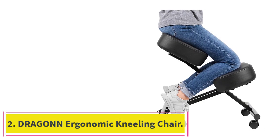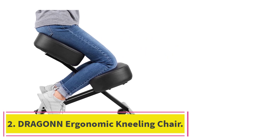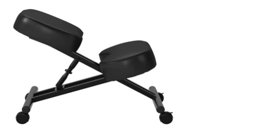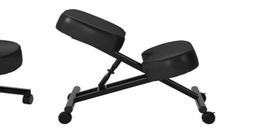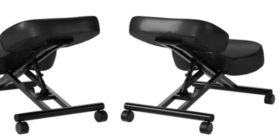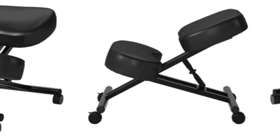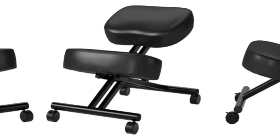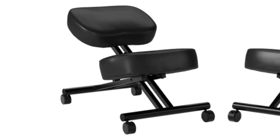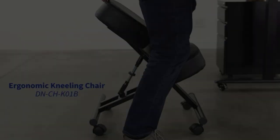Number 2: the Dragon Ergonomic Kneeling Chair. You might consider that all kneeling chairs are the same, and you'd be right that they share the same function. But while they perform the same function, some approach the problem from different positions and recognize where the potential issues really are. The Dragon Ergonomic Kneeling Chair addresses one of these problems and, in our view, goes a long way to solving it, making it one of the best kneeling chairs around.